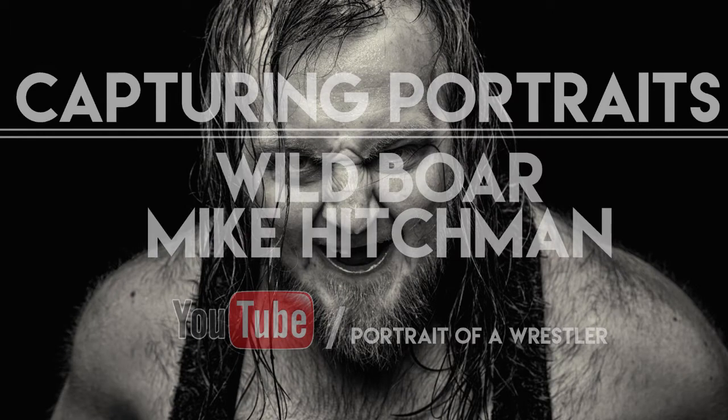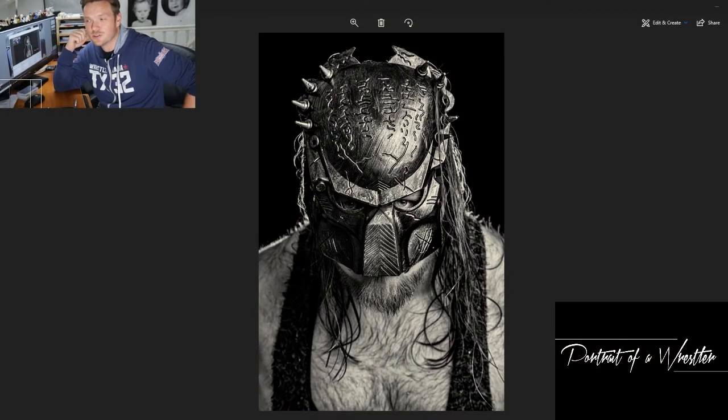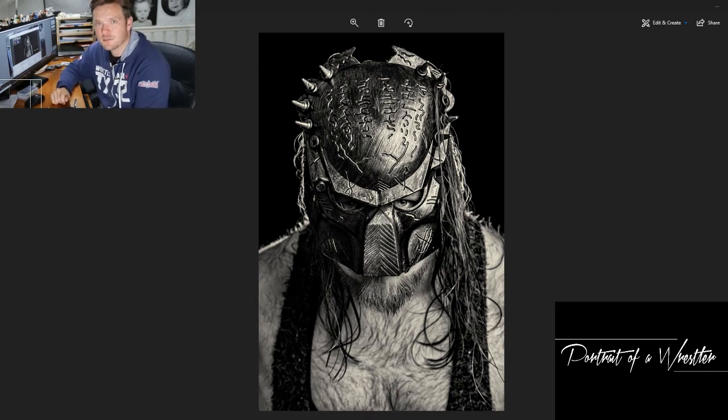Hello, my name is James Musselwhite, a portrait photographer from Portsmouth in the UK and the pointer and shooter behind the project 'A Portrait of a Wrestler.' Welcome to this our latest video, looking back at the shoot with the Wild Boar Mike Hitchman that we had in 2014.